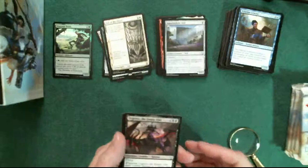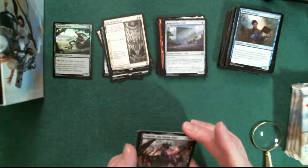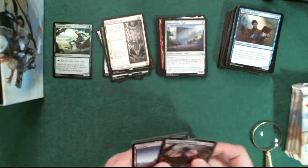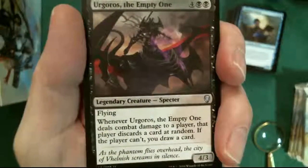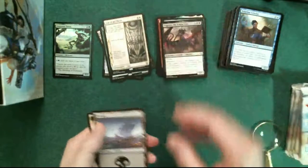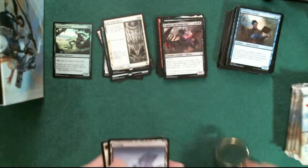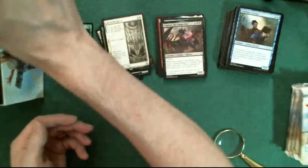And here's the legendary creature - so yes, the person who commented is correct: there seems to be a legendary creature in every pack. That's a cool thing. We'll go ahead and put that with the commons, and the swamp is Titus Lunter's. Drop that in the box.